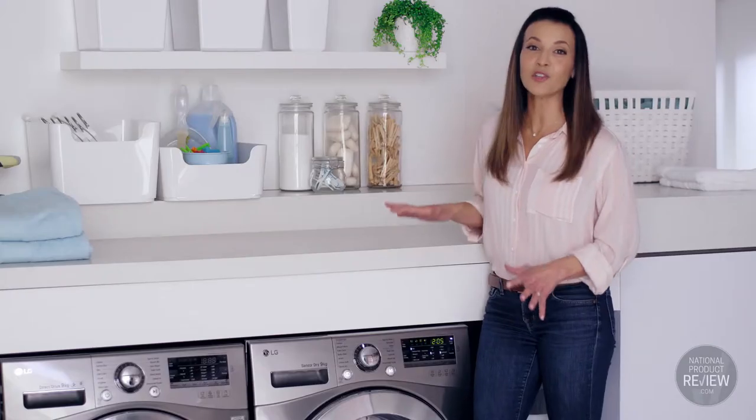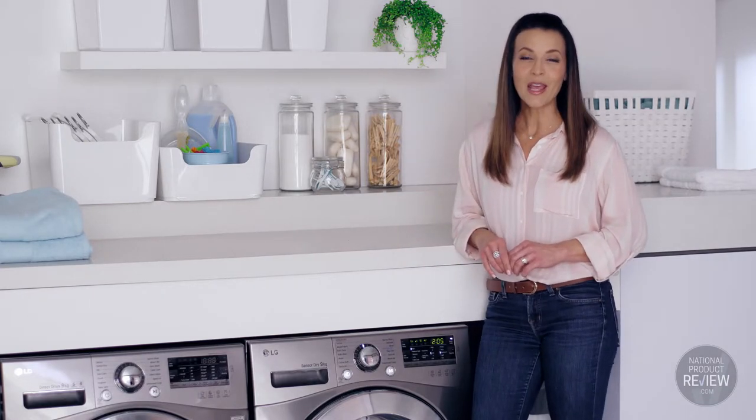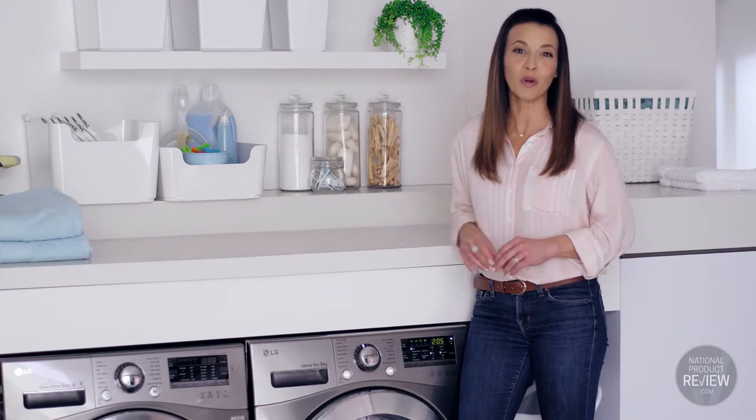This large dryer requires no vents or pipes, so it's super quick and easy to install. It also comes with a stacking kit that allows you to securely install the dryer on top of the washing machine if that's your preference.